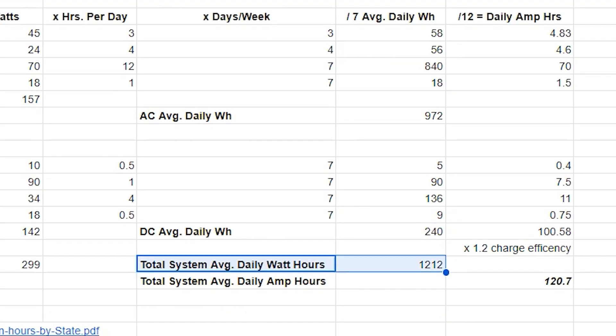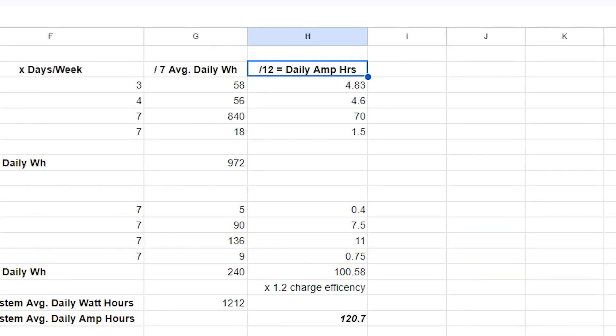You can add both AC and DC totals if you need the total system watt-hour requirement. Divide by 12 if you're running a 12-volt battery bank, then multiply that total by 1.2 to account for charge efficiency, and that gives you your total amp-hour requirement. You can add up all the daily amp-hours from each line since they will both be drawing power from the same battery bank.